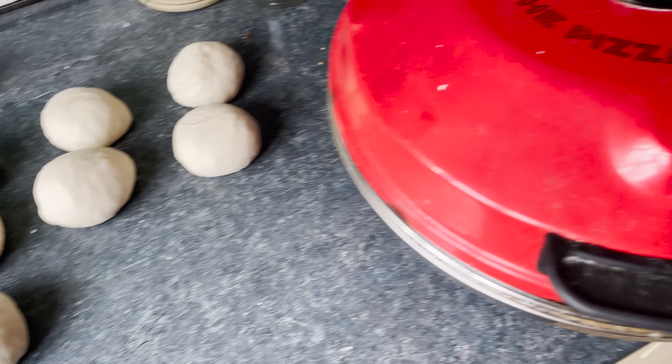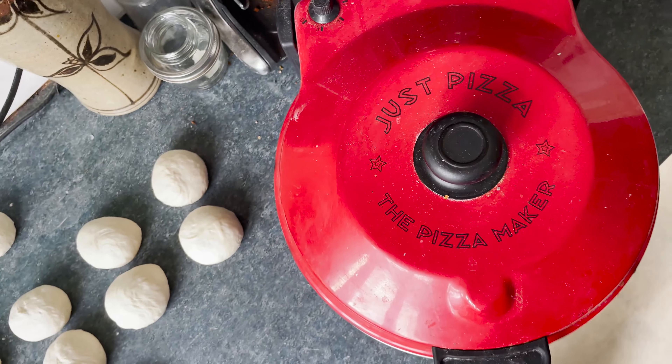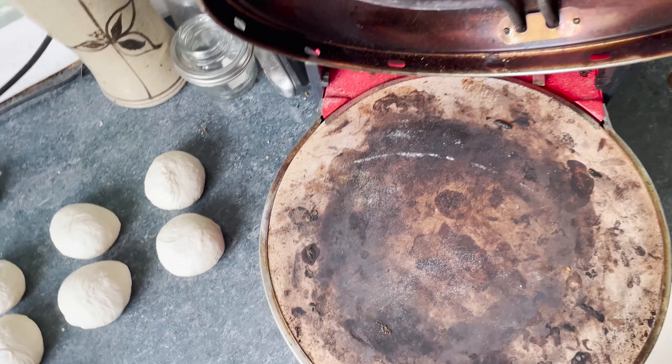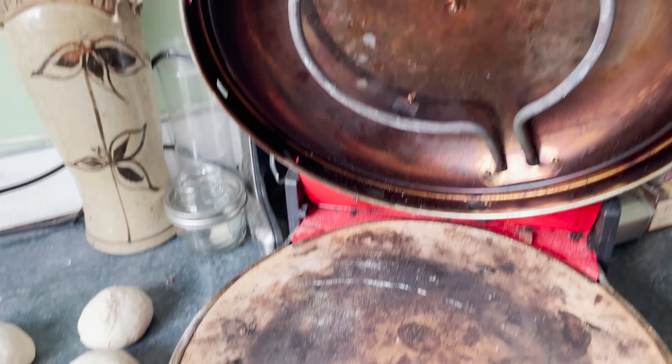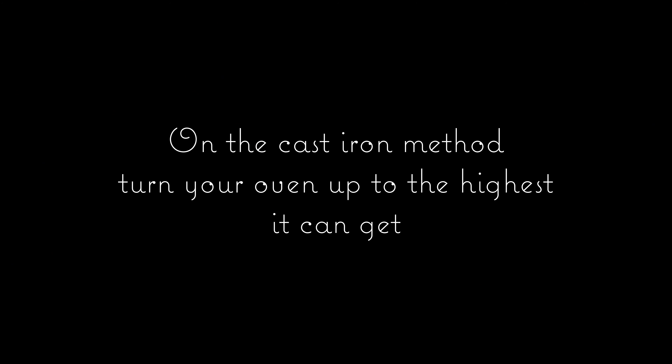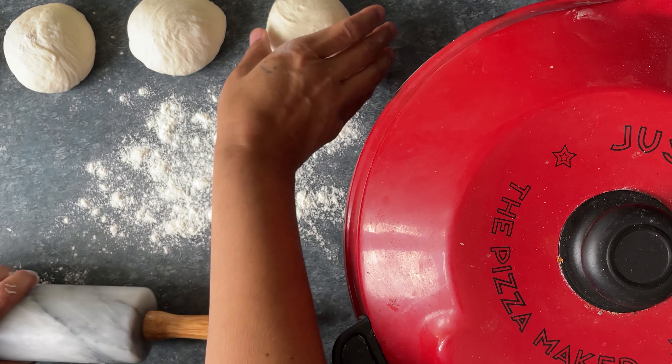If you have a tabletop pizza oven, switch it onto high at this point. A tabletop pizza oven has a stone cooking surface and an element under it as well as inside the lid. If using the cast iron method, turn your oven up to the highest it can go — if it can go up to 250 degrees Celsius or 480 Fahrenheit, then go to that.